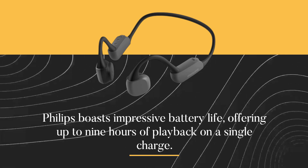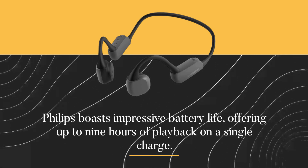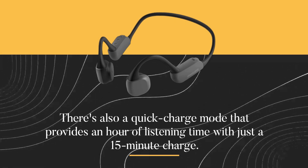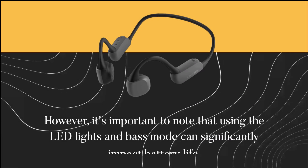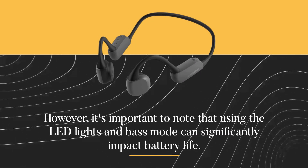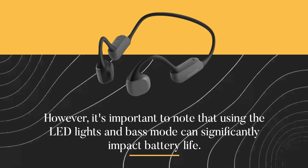Philips boasts impressive battery life, offering up to nine hours of playback on a single charge. There's also a quick charge mode that provides an hour of listening time with just a 15-minute charge. However, it's important to note that using the LED lights and bass mode can significantly impact battery life.